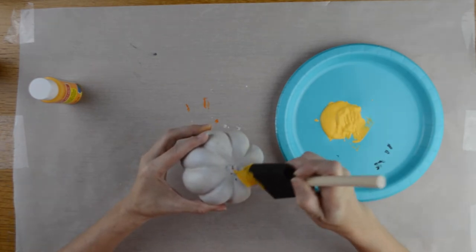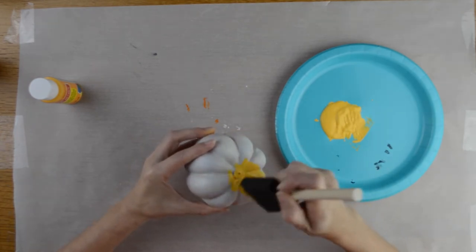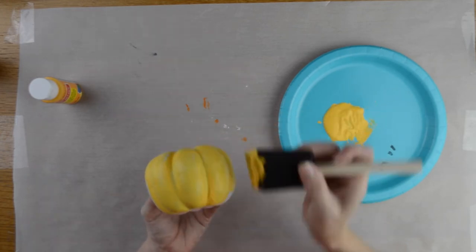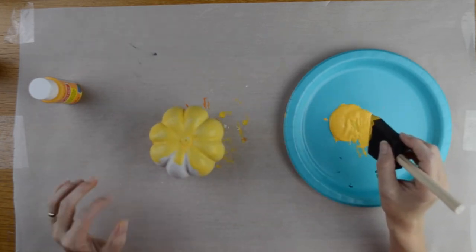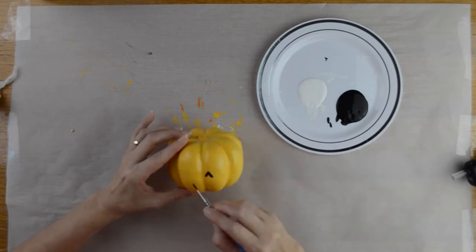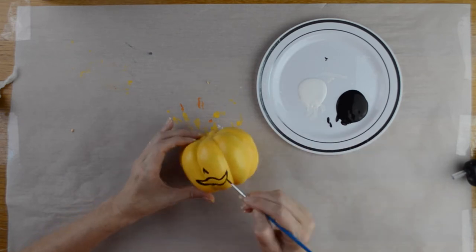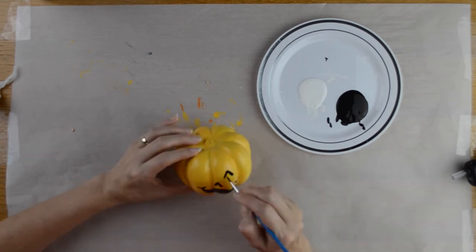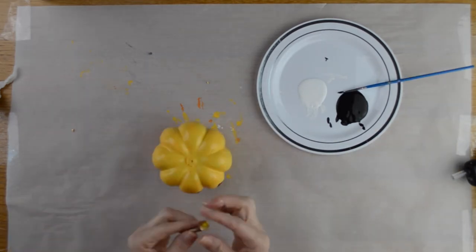Now I took my smallest foam pumpkin and painted it in the color Dark Yellow by Crafts Smart. I had to do a couple of coats to get full coverage. Once that was dry, I took my black paint and painted on a jack-o-lantern face, then hot glued the stem back to the top of the pumpkin.